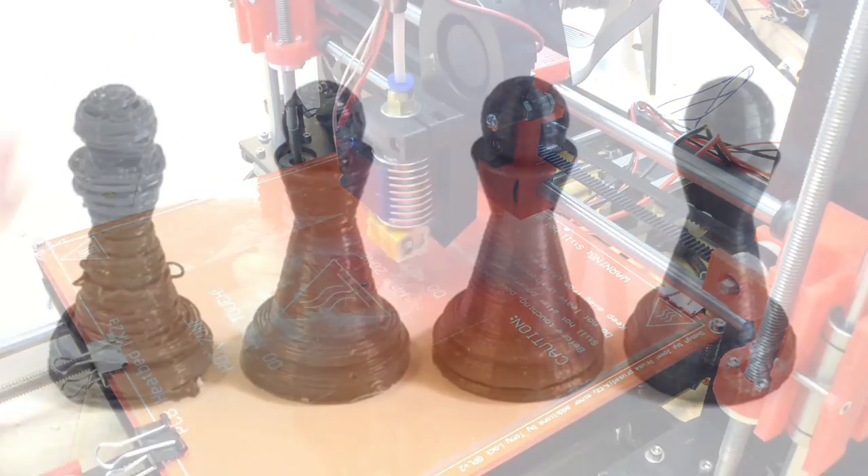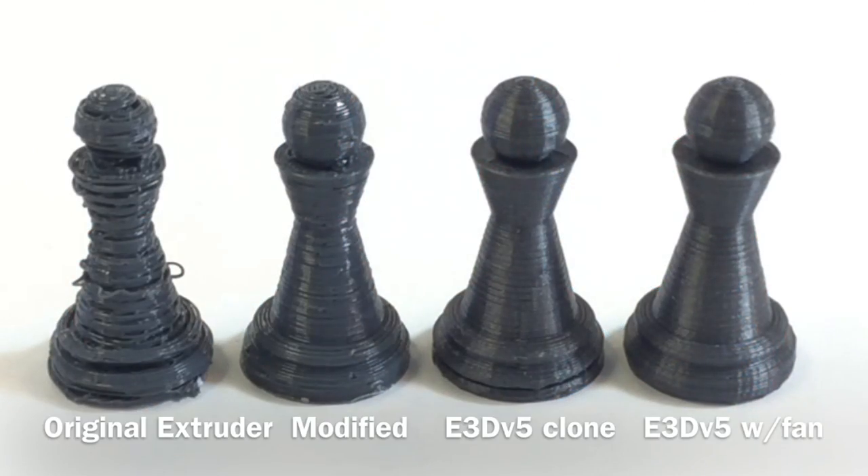So now the real question — how well did it work? On the left is what I started with when I got the machine after I modified it, then I added the E3D V5 clone, and then the E3D V5 with a fan. What a difference. It was well worth all the effort.